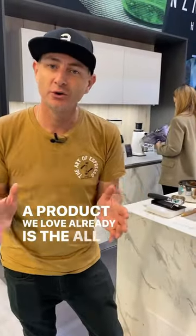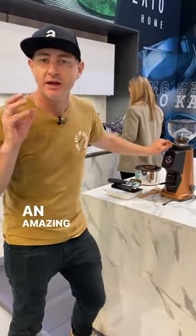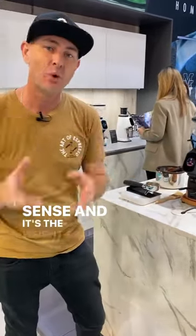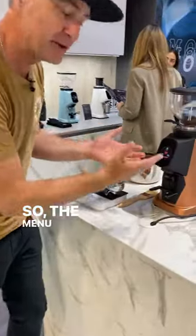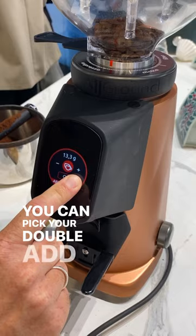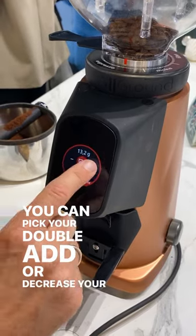A product we love already is the All Ground because it's got an amazing grind adjustment. But this is the new All Ground Sense and it's the weight-based unit. The menu is very similar to what you've seen before — you can pick your double, and add or decrease your grind weights.